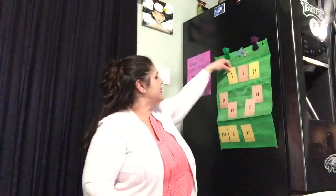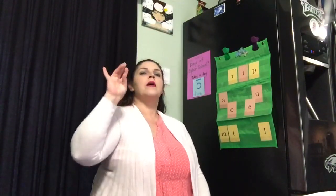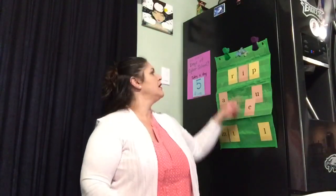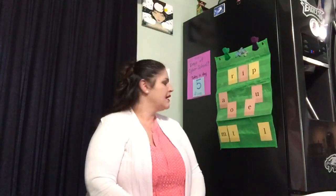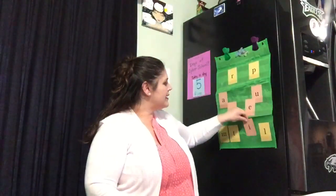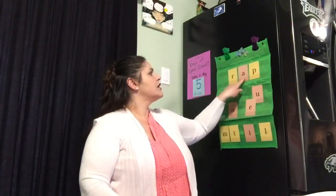All right, I'm going to change that beginning sound. And now we have a new word. Are you ready to tap and blend this one? Elbows up. R-a-p, lap. You try. R-a-p, lap. Nice job. I'm going to change that middle sound again. And now we have another new word. Let's tap that one. Elbows up. R-a-p, lap. Let's tap it together. R-a-p, lap. Nice job.